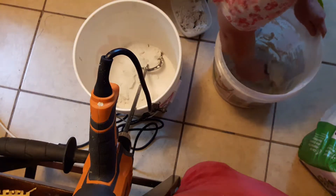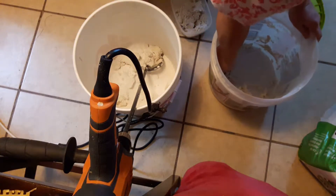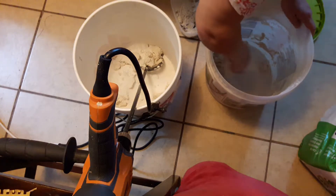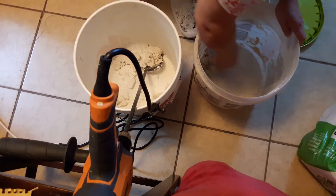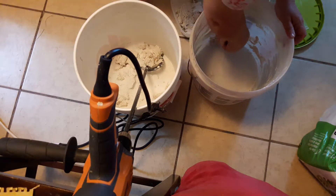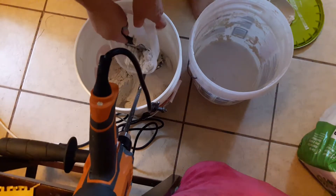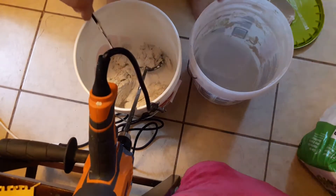I want to scrape the last of what's in this old bucket out, because I don't think you can ever have too much joint compound in this recipe. So that is wet joint compound — it's already pre-mixed joint compound that you can get at the hardware store.